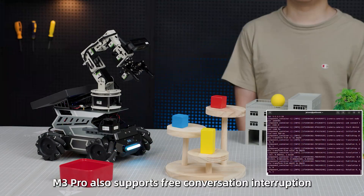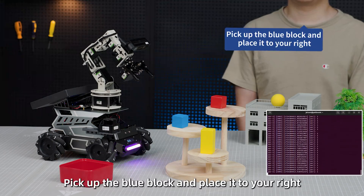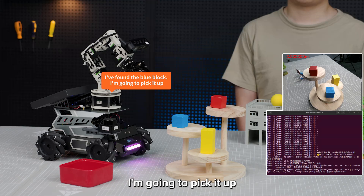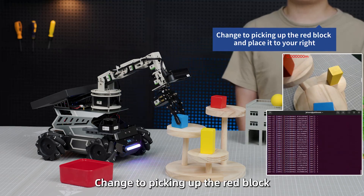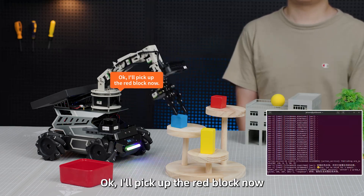The M3 Pro also supports free conversation interruption. User: Hiya Boom, pick up the blue block and place it to your right. Robot: I've found the blue block, I'm going to pick it up. User: Hiya Boom, change to picking up the red block and place it to your right. Robot: Okay, I'll pick up the red block now.